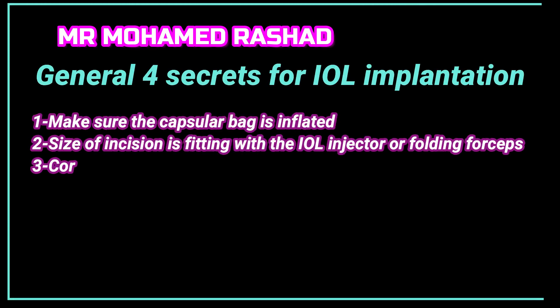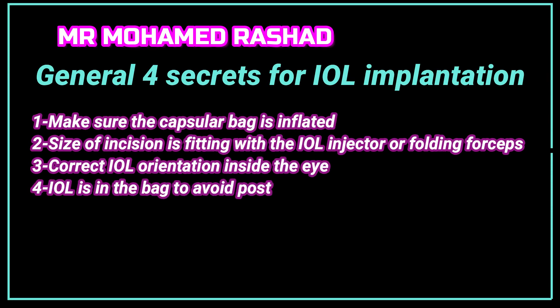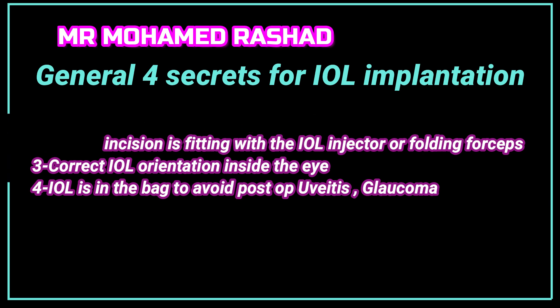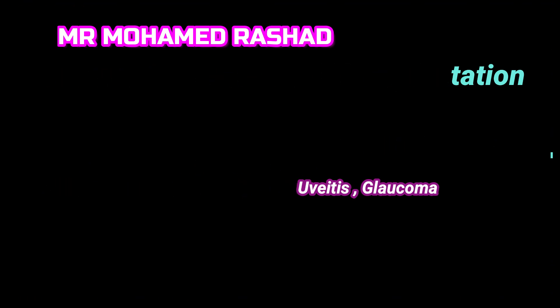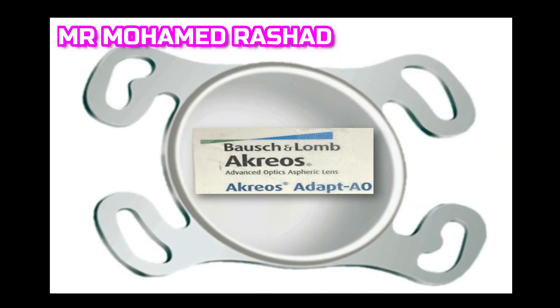There are four secrets for any intraocular lens implantation during cataract surgery: make sure the bag is inflated, the size of the wound is fitting the injector or the forceps, the correct intraocular lens orientation, and make sure the lens is inside the bag to avoid uveitis and glaucoma.